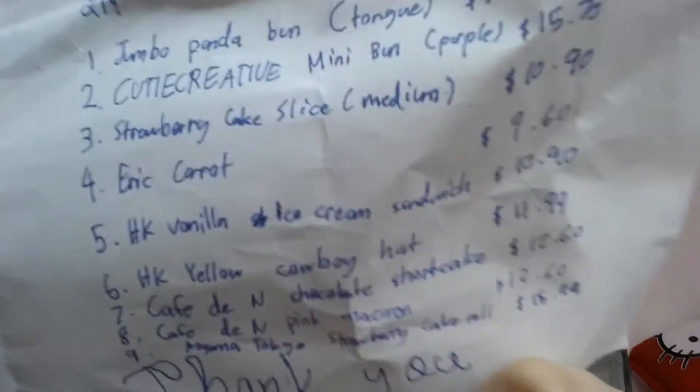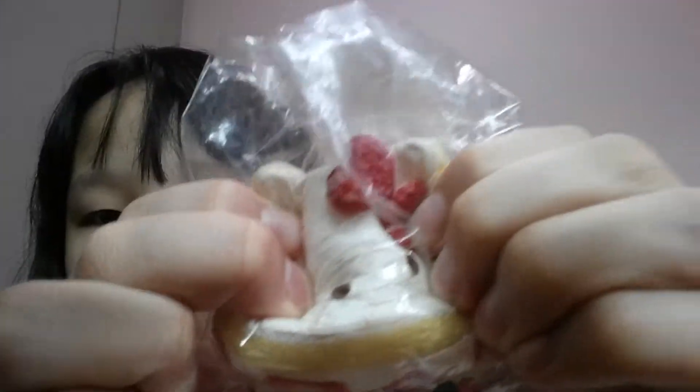Oh, this is called the Hello Kitty ice cream sandwich and it was 10.90 — so this is pretty reasonable at its normal price. But she considered this a mini cookie, so this was two dollars, which is amazing.